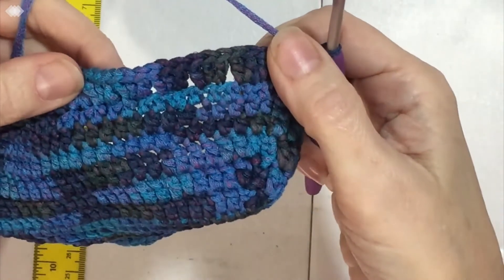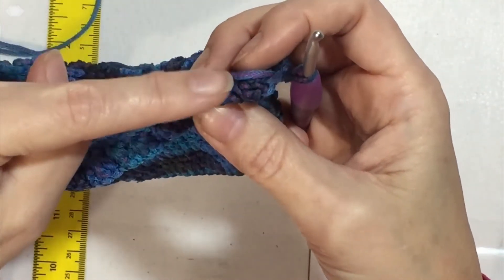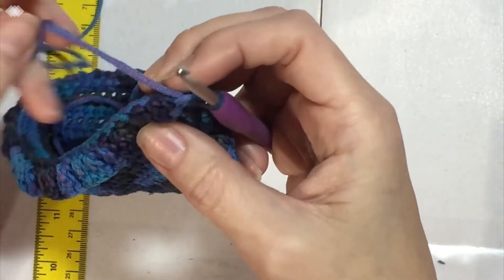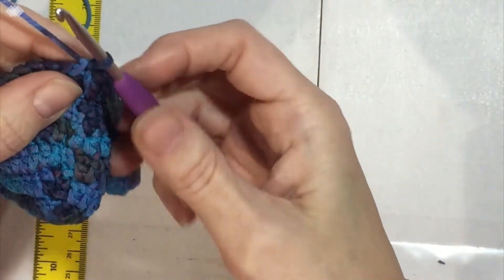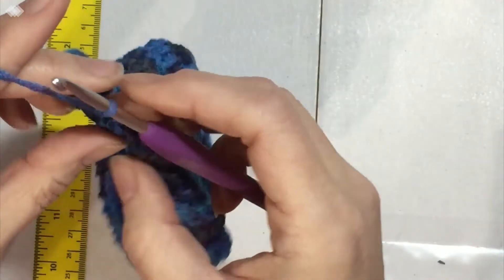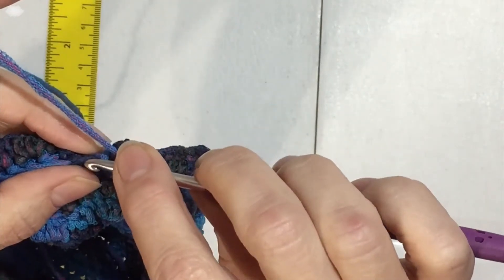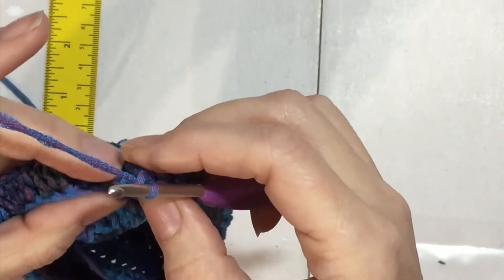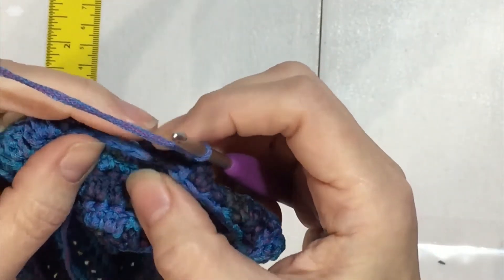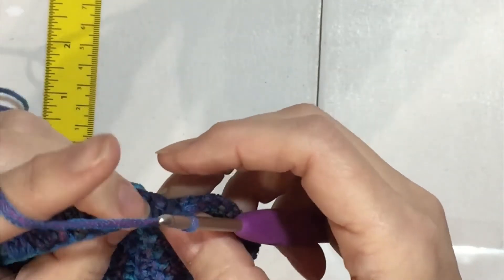The ruffle is going to lay down because we did it in that back bar. We're going to continue another round of half double crochet on the wrong side. I've just slip stitched so now I need to chain three and turn so we're on the wrong side again. I'm going to do a slip stitch at the base of the first chain three of the double crochet round so I don't pull that ruffle up — so the ruffle will lay down on the bag.